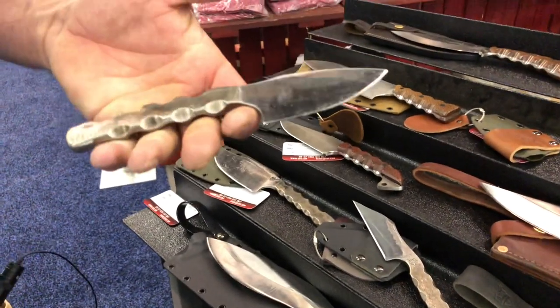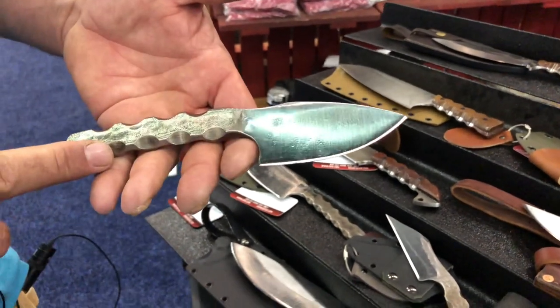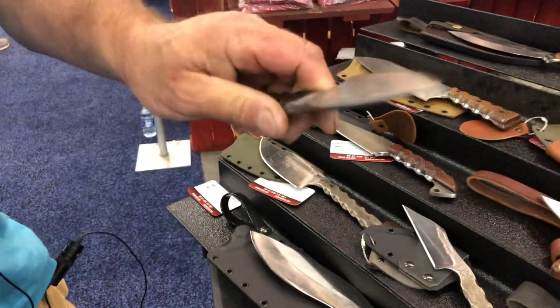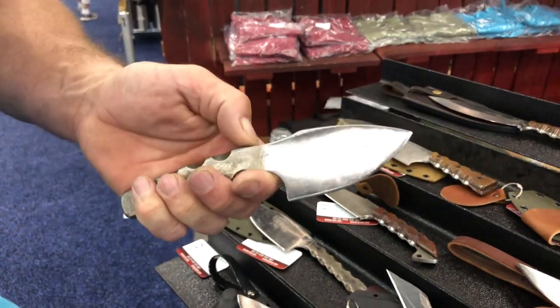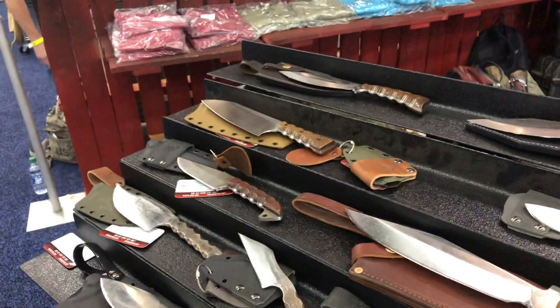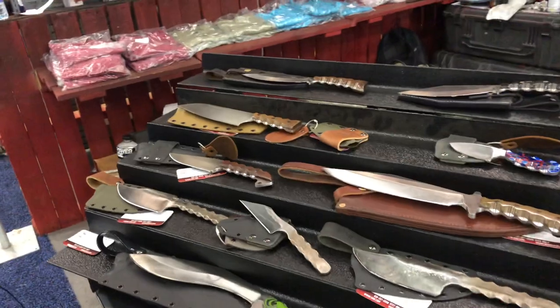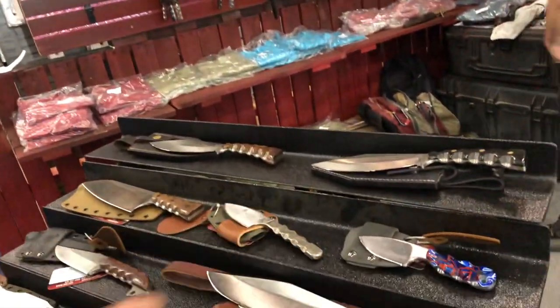I started forging this year. Ninety-nine percent of my forging is integral handle, because I like the look. If I'm going to hit a piece of steel with a hammer, I want it to look like I hit it with a hammer when I sell it. There's a ton of guys who hammer a piece of steel and then polish it to the point where it looks factory made. I personally don't understand that — if you hit it with a hammer, it should look like it was hit with a hammer. So all of my forged stuff will have forged marks.